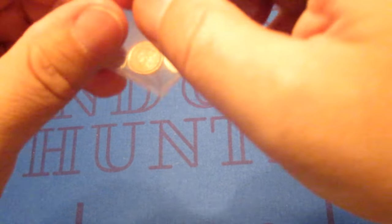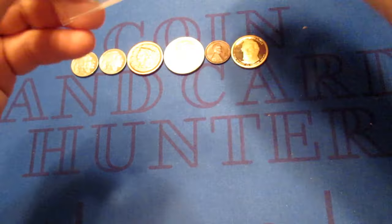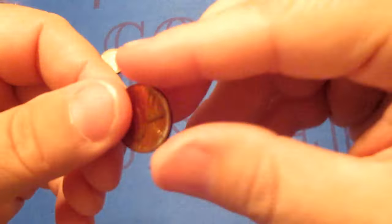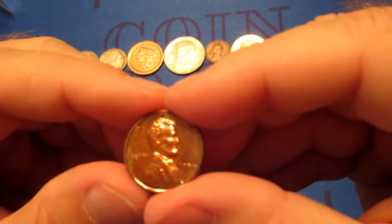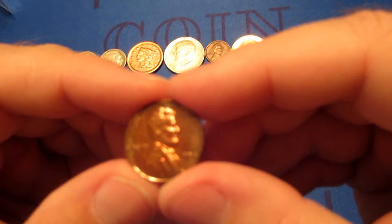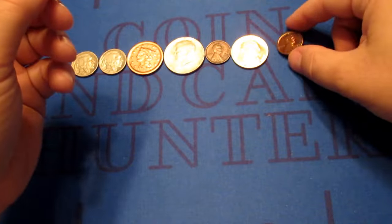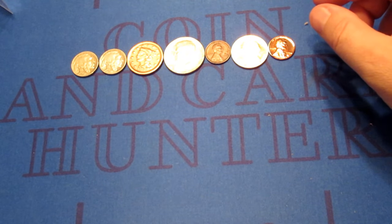We're going to have another cent, and it looks like it's going to be in pretty good shape. I guess maybe a proof — 1954. Looks like a 54 proof Lincoln cent. A couple of proof coins in a row — one more recent, one kind of old.